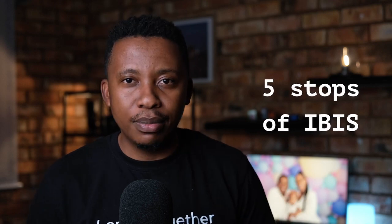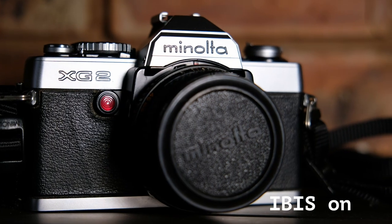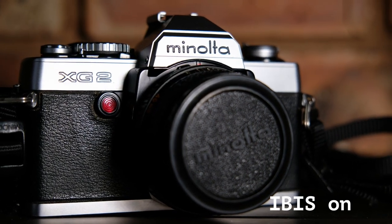The X-H1 is Fujifilm's first camera to have IBIS. It has five stops of IBIS, and admittedly Fujifilm's IBIS is not the best in the industry. But coupled with OIS lenses, you will definitely get to enjoy the benefits of shooting handheld with this camera.